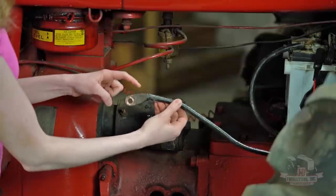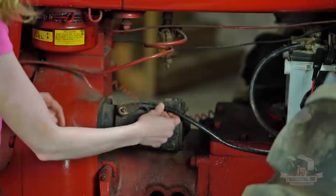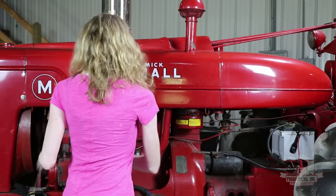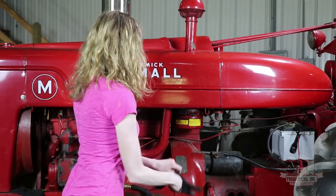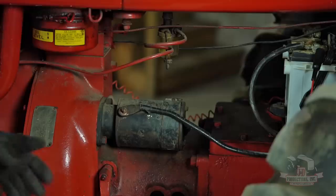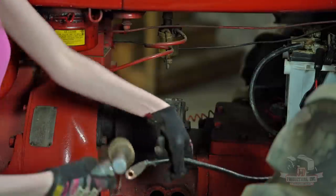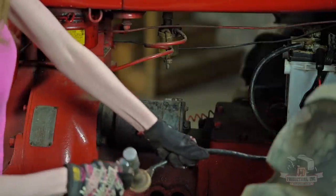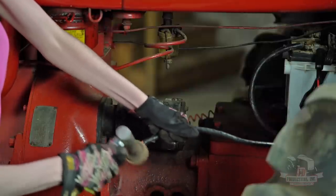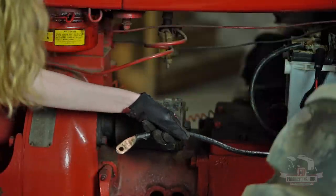Another cause of problems could be the end of this cable. See how this is not shined up or brass — it looks kind of corroded. Sometimes those will look green too. You can just clean that up a little bit to make sure that you have a good clean connection on your starter. You can shine that up on both sides and then retest your connection if that was a problem on your tractor.